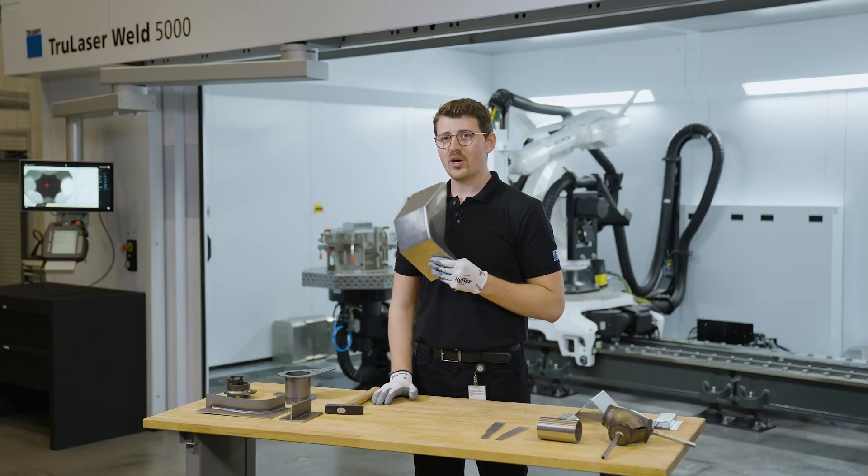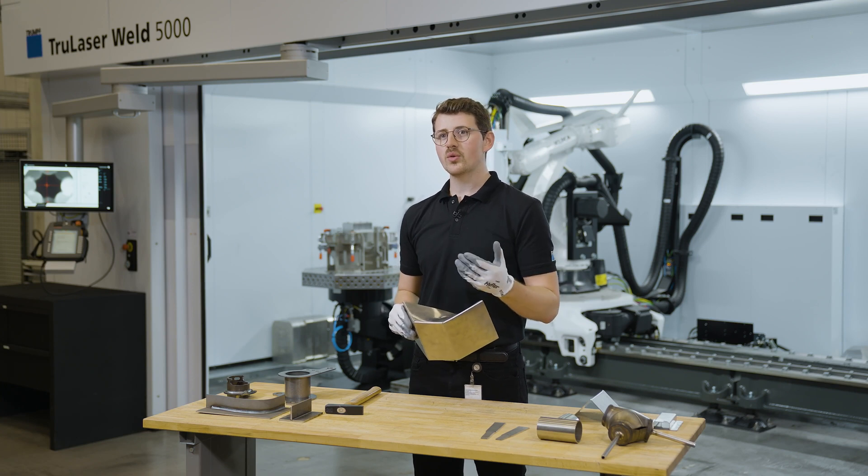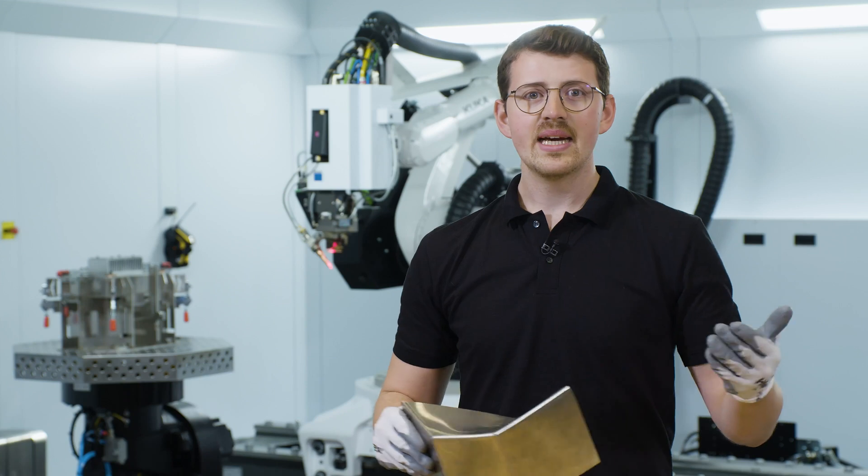Now this specific part is definitely strong enough. We can certainly perform welding trials for you, if you want to test your parts and then assess their strength together. I hope you enjoyed today's episode. Thank you very much for your attention. Take care and have a good day.